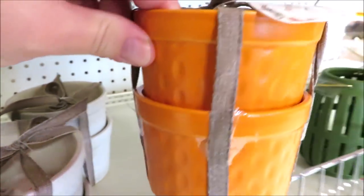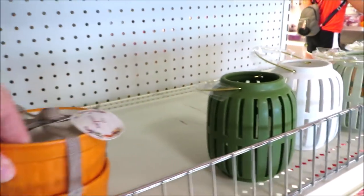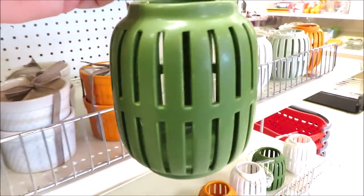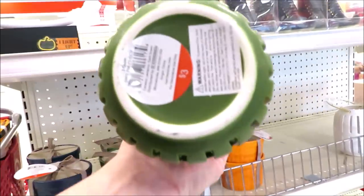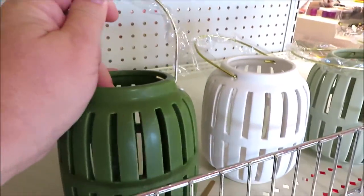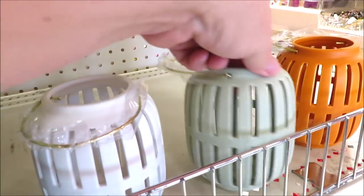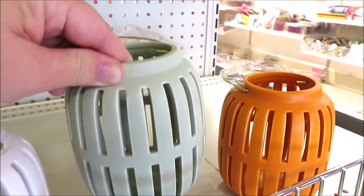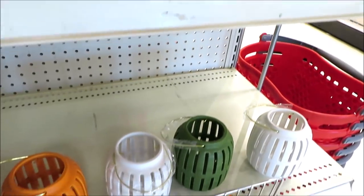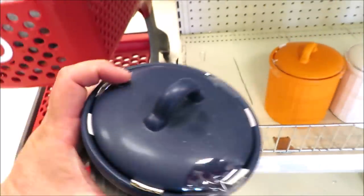They have these beautiful ramekins in all kinds of different textures, which I thought was really pretty, in a really nice white, orange, blue, and green. And these mini lanterns — on the small side. This green I think lends itself more to Christmas, but they're only $3. I found them in white, green, darker green, orange, and a navy one later on.